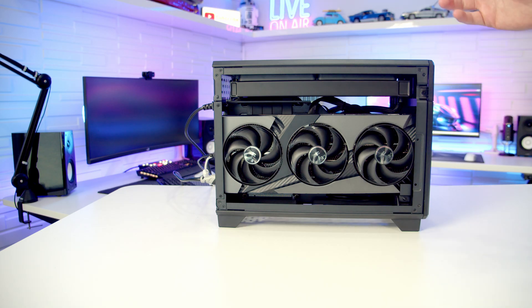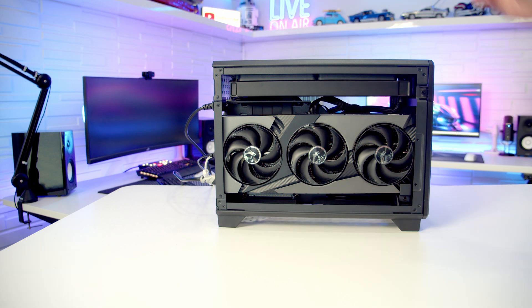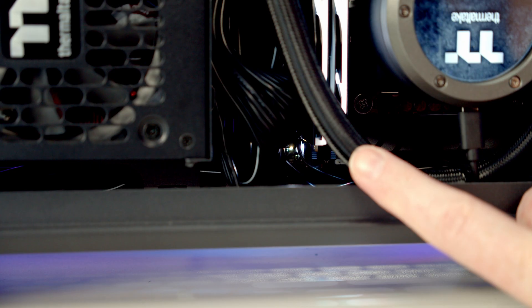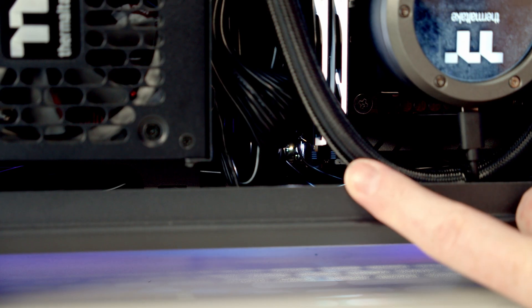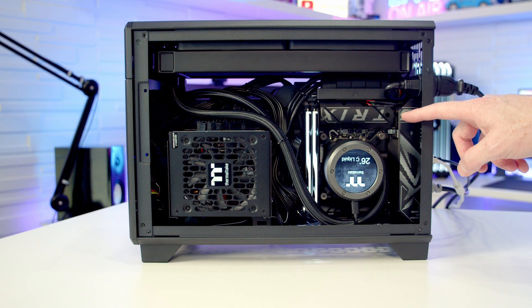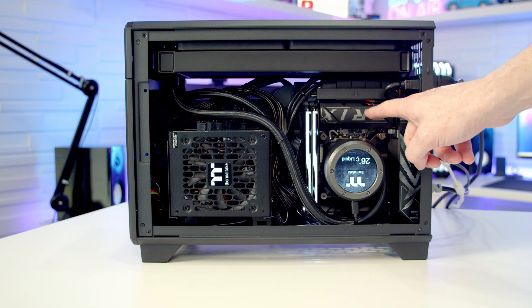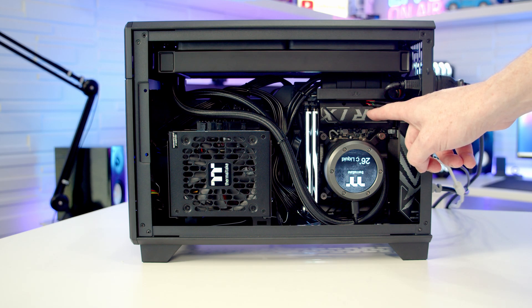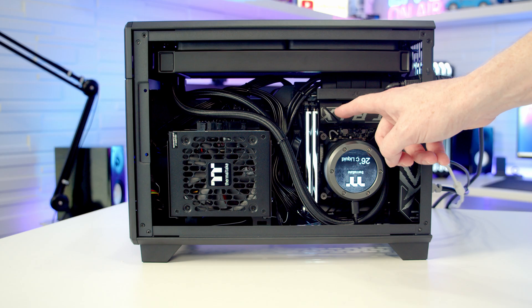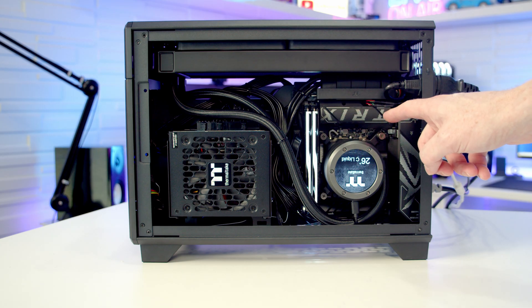I can hear the PC powering on, the fans are spinning, but our GPU still looks to be dead. We're not getting a post on the monitor, and there is a debug LED illuminated at the bottom of the motherboard. Two other things I'm noticing: the fans have ramped down — indicating the PC has probably posted — and the RGB on our RAM has turned to white, which is my favorite color preset. This makes me suspicious that the PC has posted but we're just not seeing a picture out.